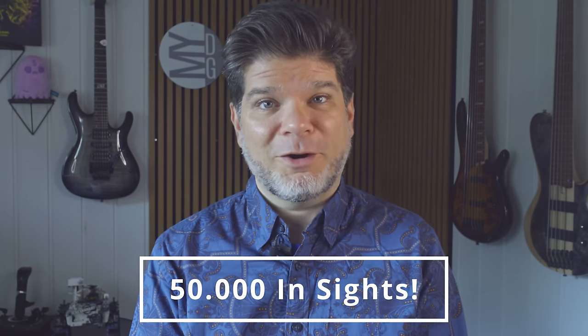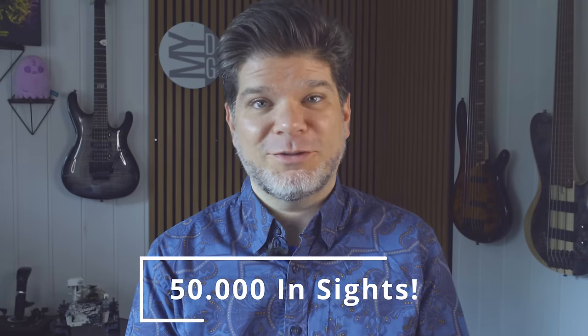Full disclosure — BOOX has kindly sent me these review loan units, but these are just loan units. I don't get to keep them; I get to test them, use them, bring you the unboxing and review videos, and then these devices go back to BOOX or to another reviewer. So BOOX has no say in my opinion regarding these devices. That level of independence is possible only through your support, and we are nearing the 50,000 subscriber mark on MyDeepGuide, which is an awesome milestone.